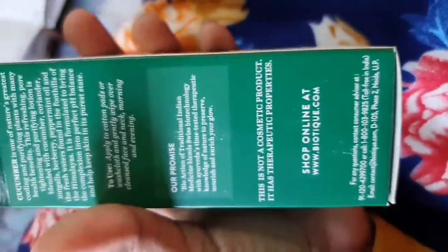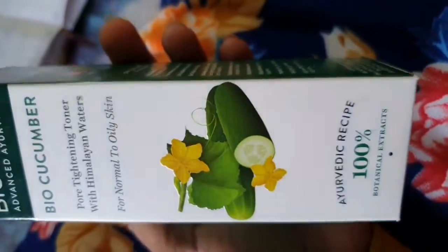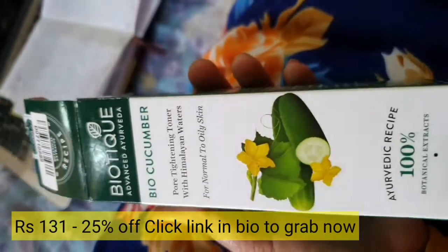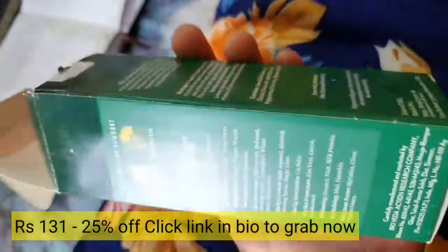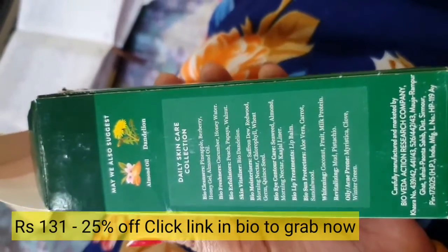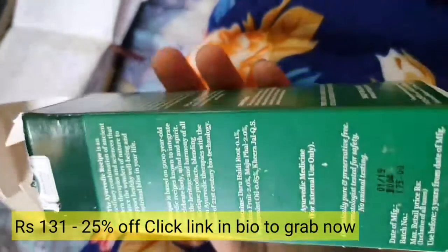On the box the price is 175 rupees, and I got a discount price — I will share that on the screen because I don't remember the exact rate. If you would like to purchase this product, I will share the link in my description box.